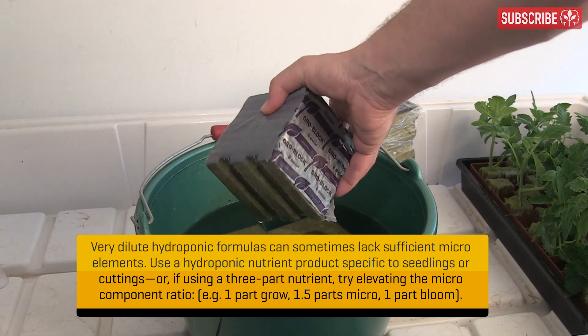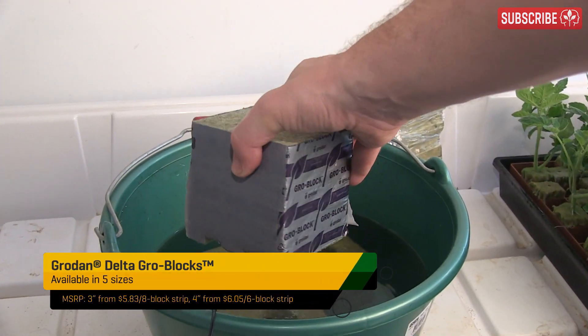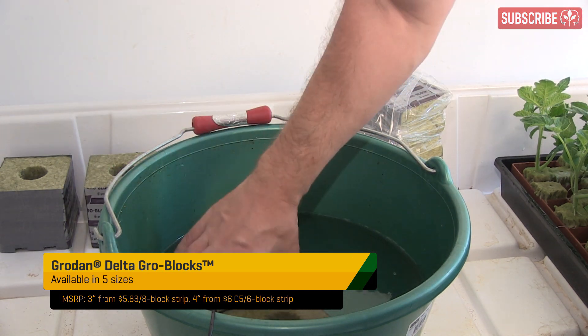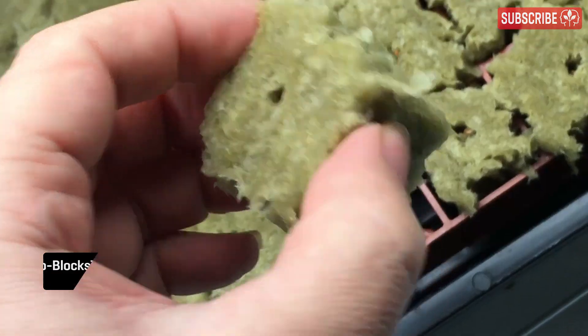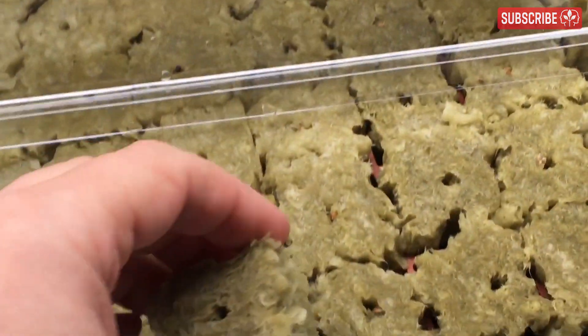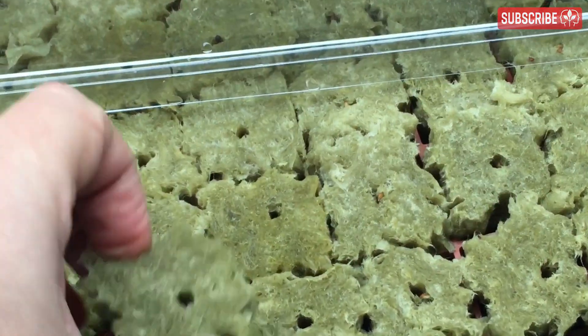This two-step approach will arguably provide more pH stability in the stone wool, as pure water will remove any residual lime more effectively. Be sure to allow the blocks a chance to fully drain before use. I like to shake out some of the excess solution rather than squeezing it, as it's too easy to compact the stone wool fibers and damage the micropores, which the roots love so much.